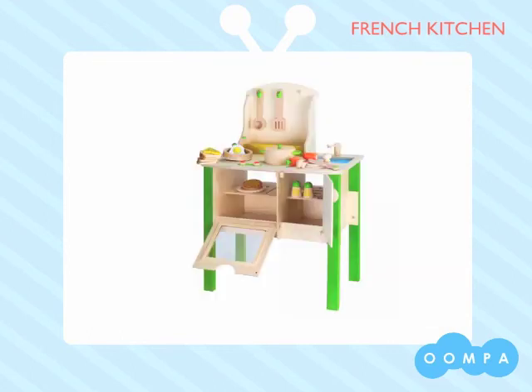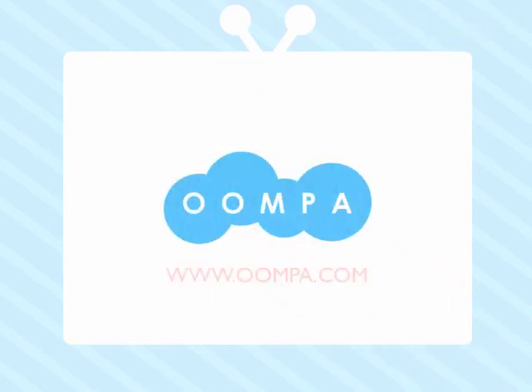Thanks for taking a look at our French Kitchen. You can find this great toy and tons of others at oompa.com.